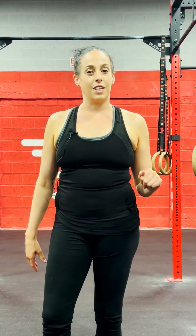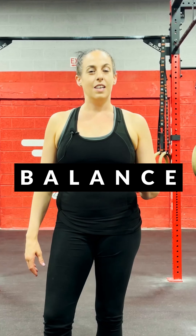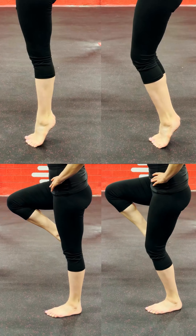All right, movement athletes, we have a challenge for you that's all about balance. See if you can hold these four positions for 30 seconds.